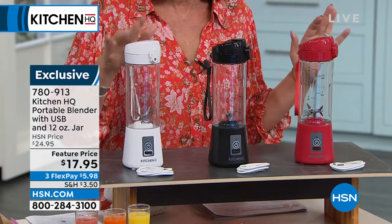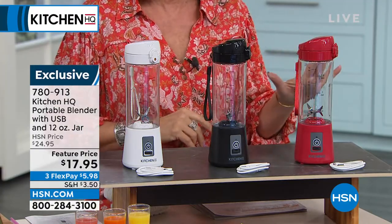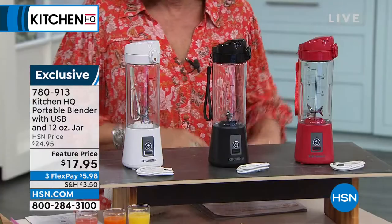This is the lowest price we have ever brought you on this — $17.95. By the way, these make fabulous gifts. I gave these to all my friends last Christmas and they loved them. But I will tell you, I did not pay $17.95 for mine. Red, black, and white is available.